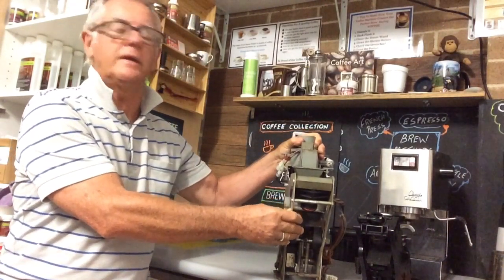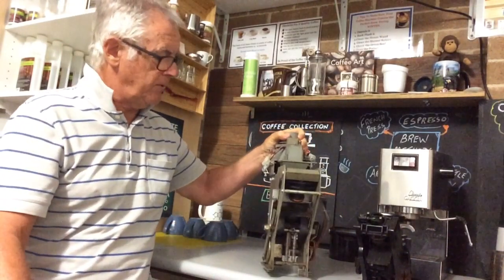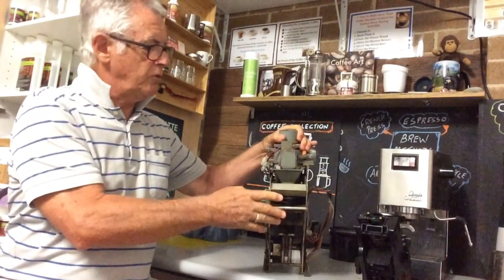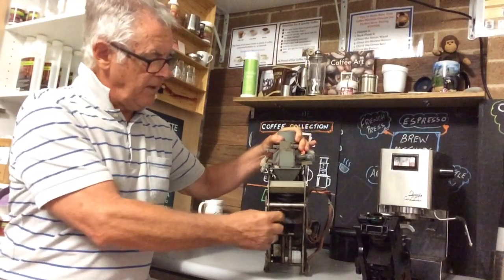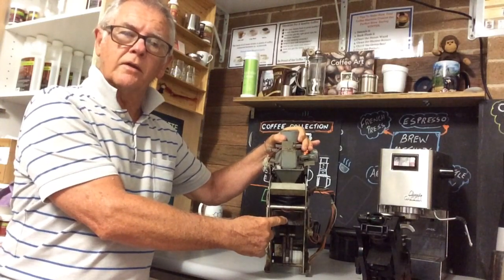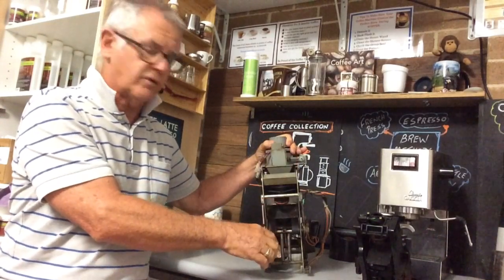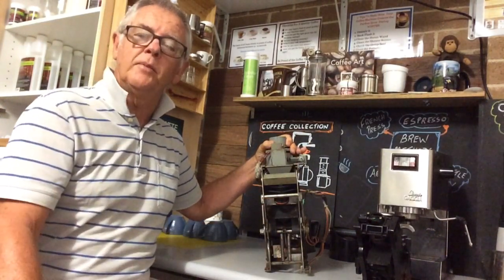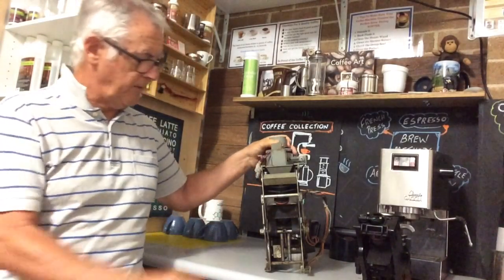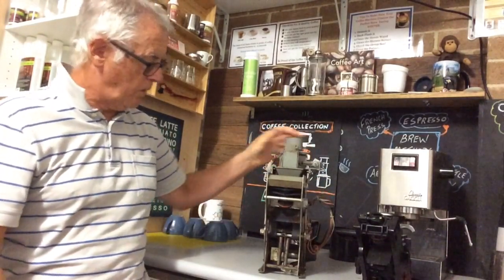It's massive stainless steel, very high quality. What happens here is it grinds the beans — this is the grinder — it then pushes the beans through this chute and it comes down into a section where it tamps the coffee grounds. Then the water comes in through here and expresses through the coffee and you get a beautiful crema-laden shot of coffee. Whoever invented this must have been an absolute genius.